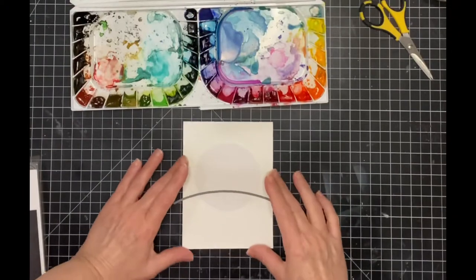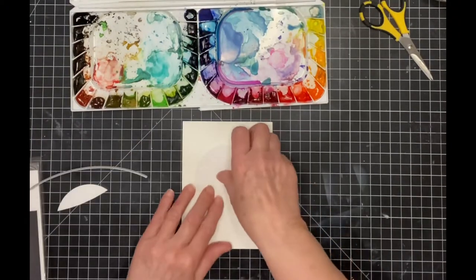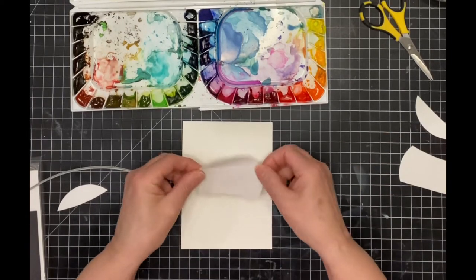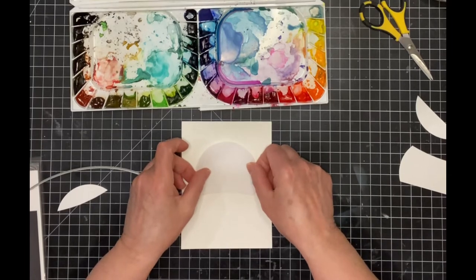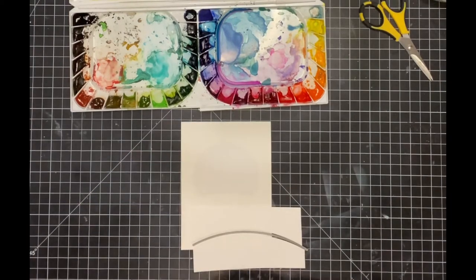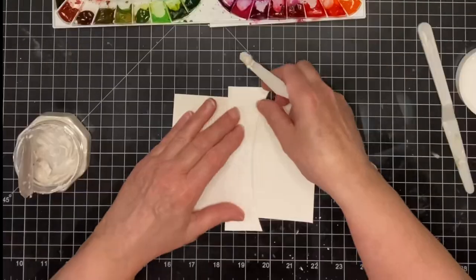I'm going to be working on Canson XL watercolor paper. My panel is a little bit larger than an A2 size so that I can cut it down later. I have a mask that has been cut with a circle die. One of the dies from Simon's Stitch Slopes and Hills has been used to cut the masking paper and a piece of cardstock so that I can create a hillside horizon.